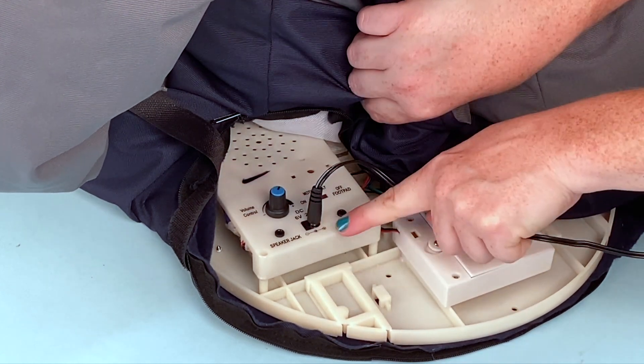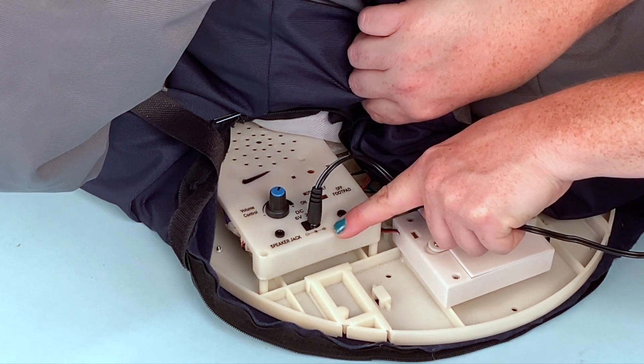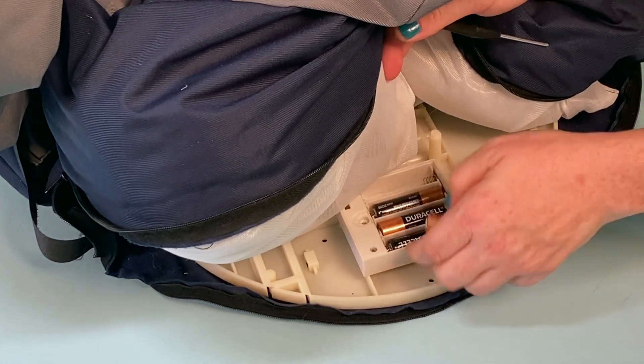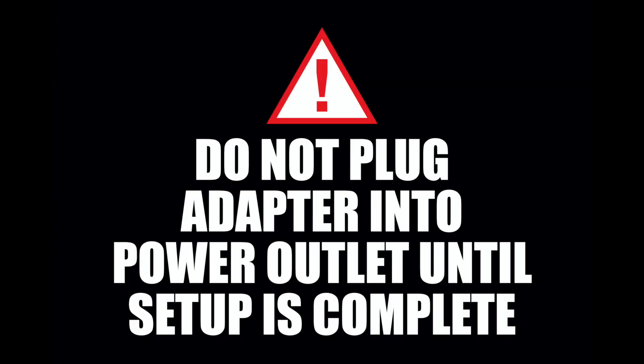To power Smiling Jack, connect the 6-volt 2-amp adapter, included, into the DC adapter jack located on the base. Or, insert four AA alkaline batteries, not included, into the battery compartment located on the base. Do not plug the adapter into a power outlet until your setup is complete.